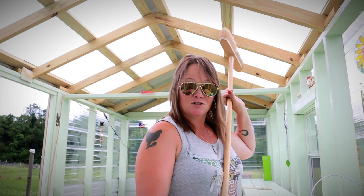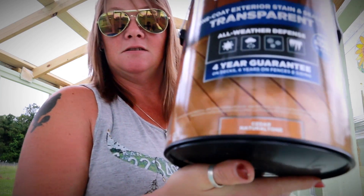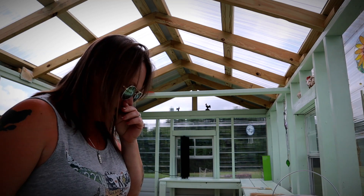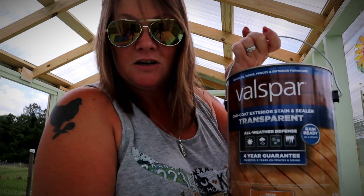I just got done sweeping the floor, and I'm going to coat it with this Valspar One Coat Exterior Stain and Sealer. It's transparent, so you can see the wood grain through it, but it is a cedar color, and this is what I'm going to use on the floor. Again, it's treated lumber — pressure treated and all that — but I want to add a little extra protection since there will be water and dirt and everything else in here.